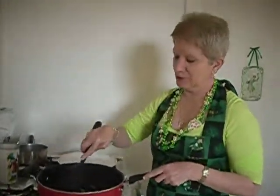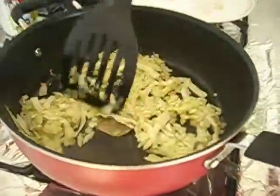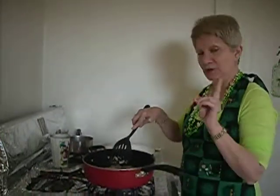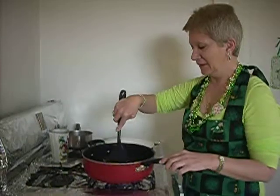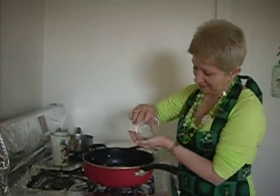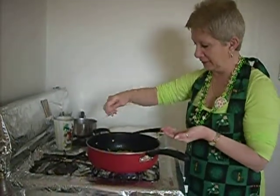So in the pan here, I have about 2 cups of shredded cabbage, which you can see is already cooking down. A couple tablespoons of chopped onion — you can use green onions or leeks if you like. And 2 bay leaves because we want to get some flavor in there. And now I'm going to add just about a teaspoon of thyme. We want to crush that and release those flavors.